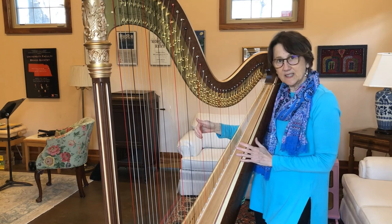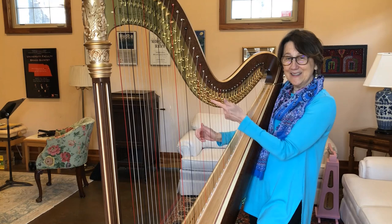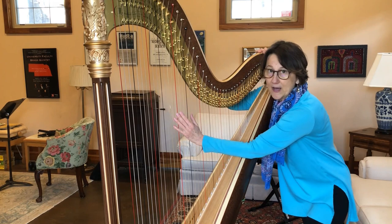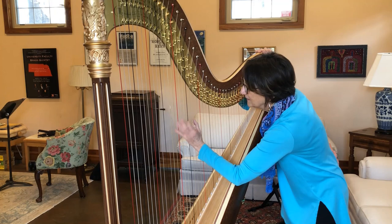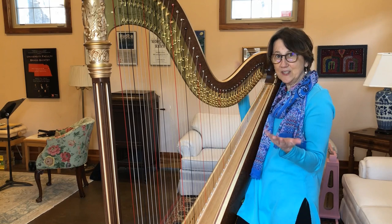So listen to this one string — you can have three sounds. Can you see the discs move? Pretty cool, right? Now on the harp, you can make lots of fun special effects sounds. One of these sounds is called a harmonic — it's like a little bell-like sound. Really pretty sound. That's called a harmonic. I love doing those.